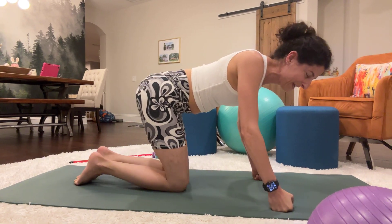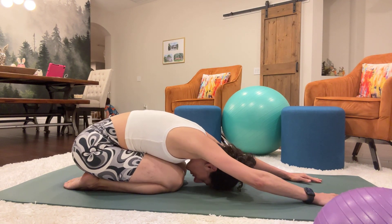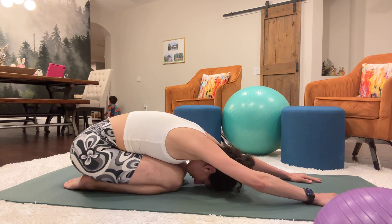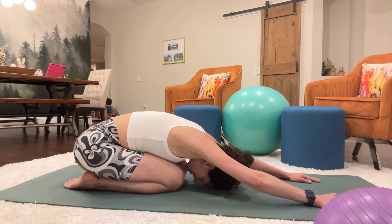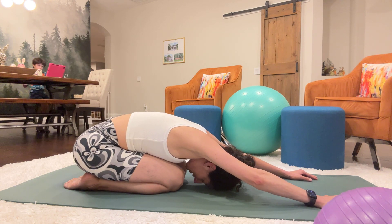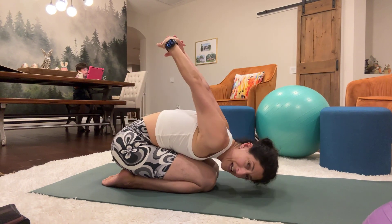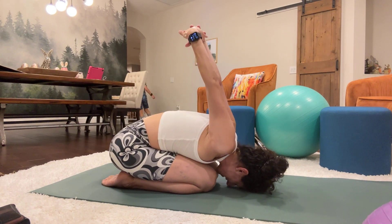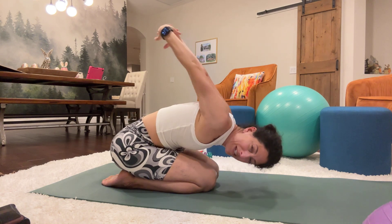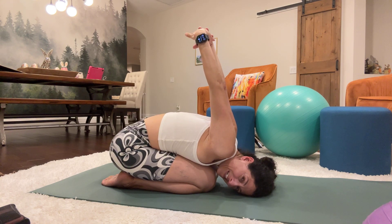Bring it down. Come into your child's pose. Settle in for just a second and just rock a little bit to the left and the right. Now bring your hands behind your back and we're going to do a little lift — I used to do these exercises when I played softball and baseball as a kid. Just hold.